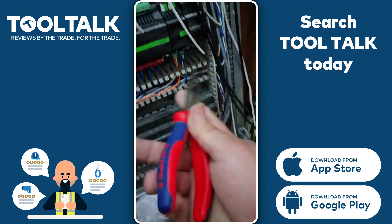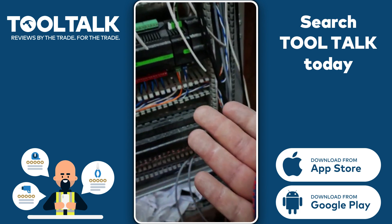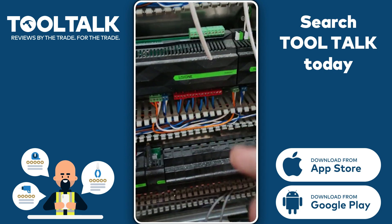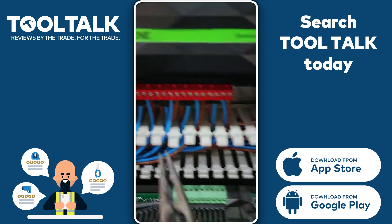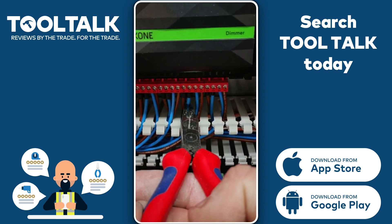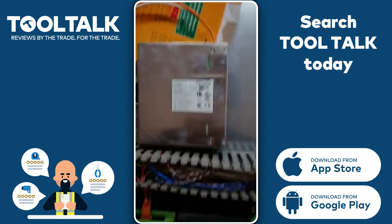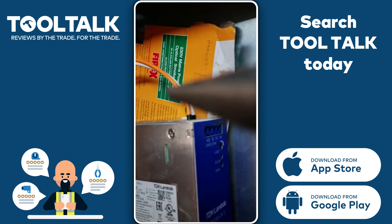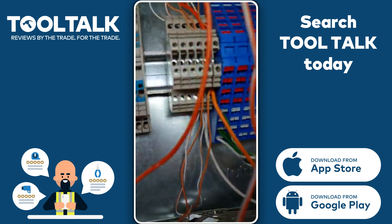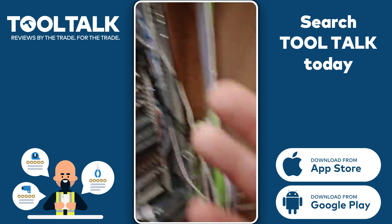These are a brilliant set of pliers. Because I have big fat fingers, I can't get into a lot of these small spaces on the panel. It's handy for me to get in and grip these cables and push them into the terminals — some of them can be pretty tight. When I'm building panels, there are tight areas that I'd struggle with just because of the size of my fingers.